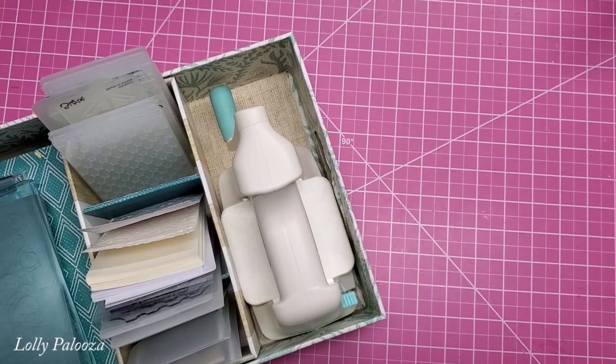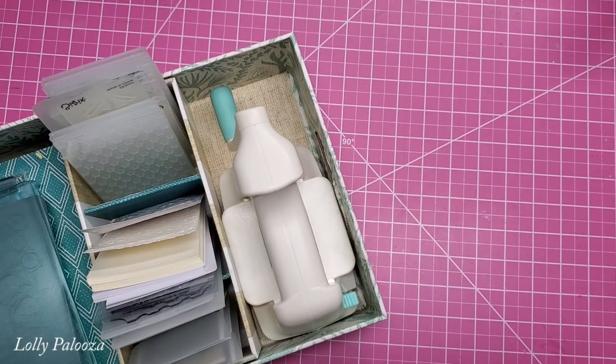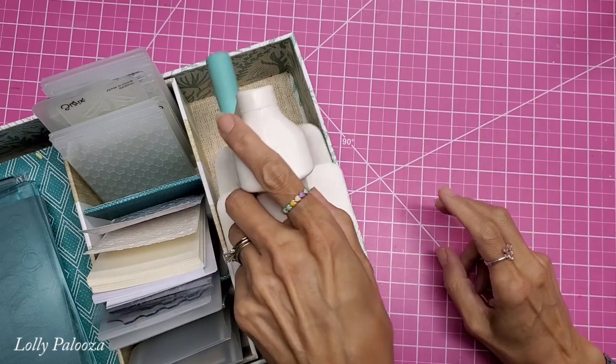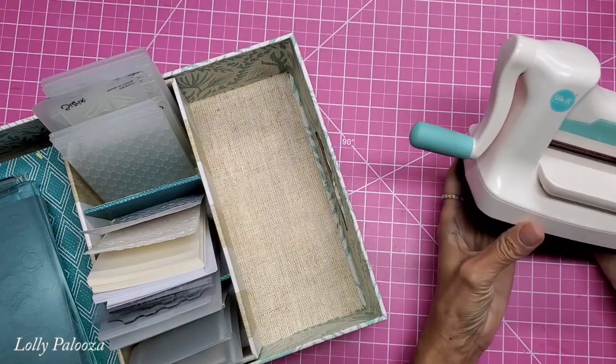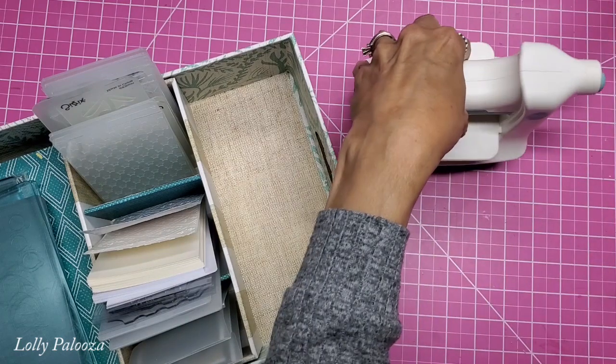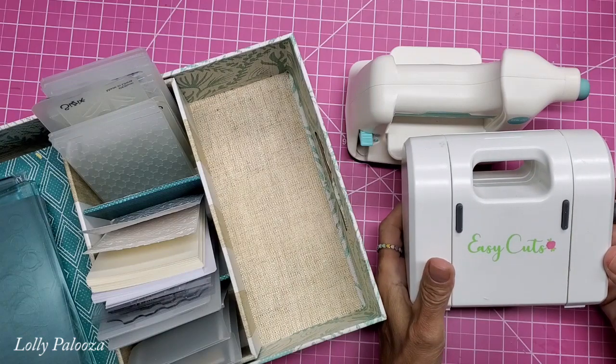Hello everyone, welcome back. This is Lolly. Today I want to compare two mini die-cutting machines: the We Are Memory Keepers Mini Evolution Advanced and the Dress My Crafts Easy Cuts.